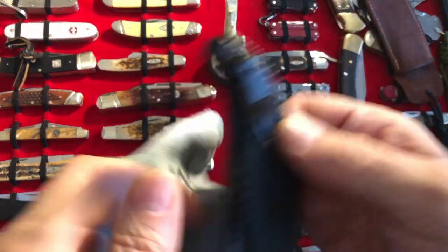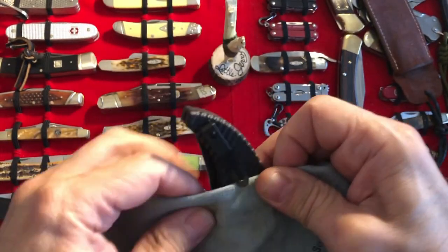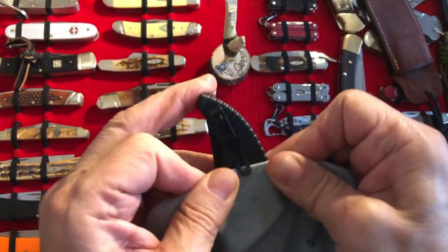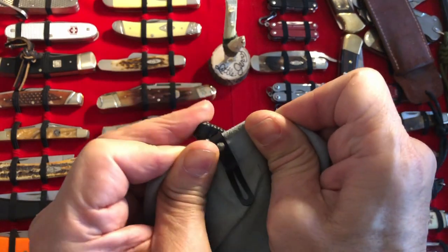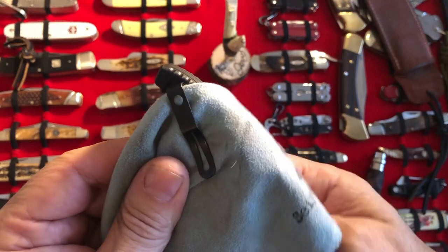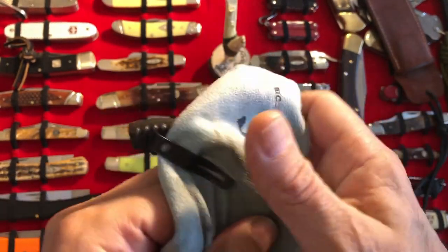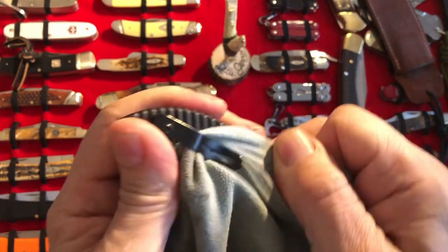Pocket clip — you thought the Emersons were bad, you thought the Cold Steels were bad? This thing is brutal. It will tear your jeans apart probably in five uses, so it's going to need some attention right away.